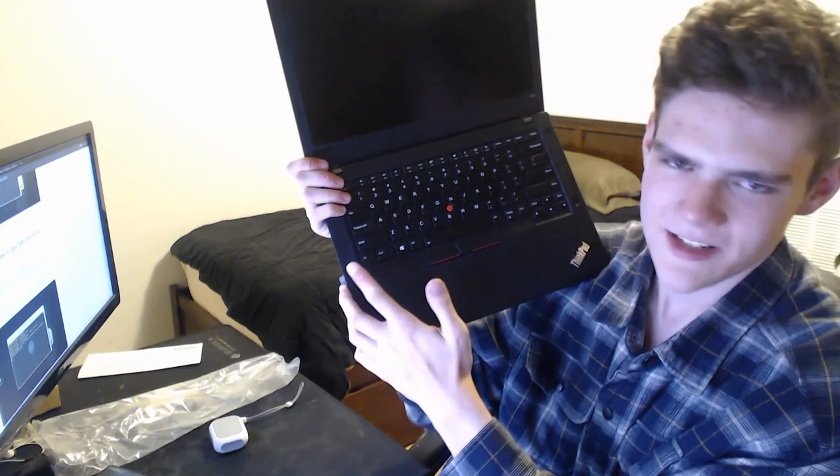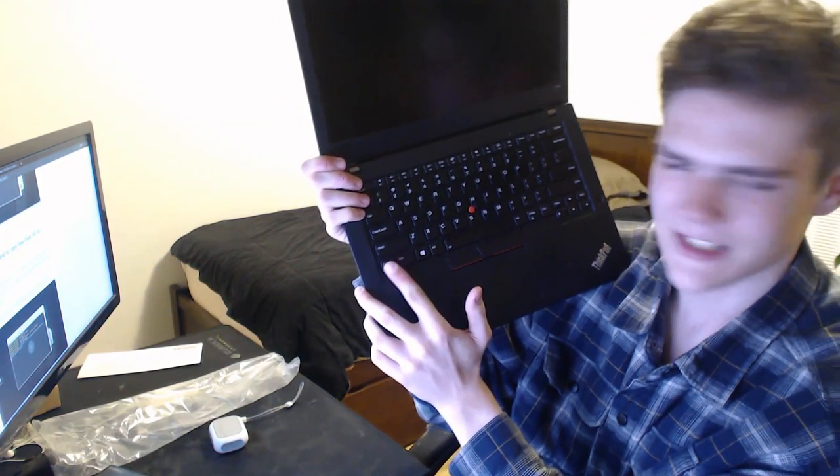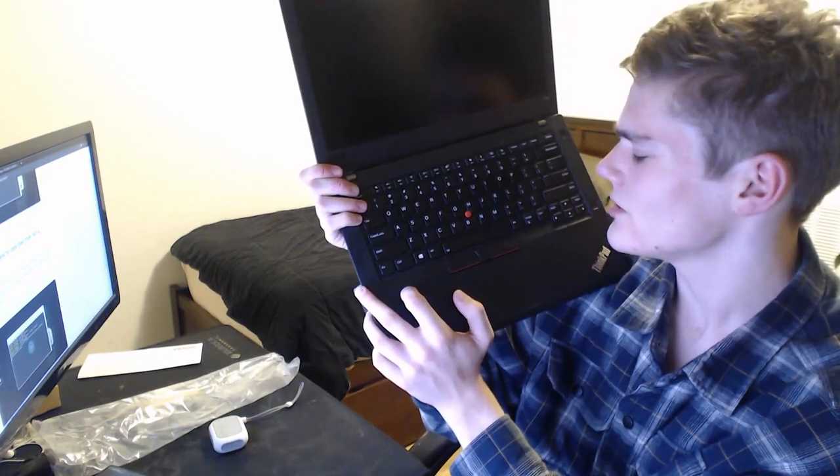The FN key is in the corner, which is a little strange, but I was expecting it — I knew that about the T480. There's also a setting in the BIOS to swap the two if you want; they swap the functionality. You can't really take out the key cap, but yeah — FN key, then control key, which is a little strange, but people can deal with that.